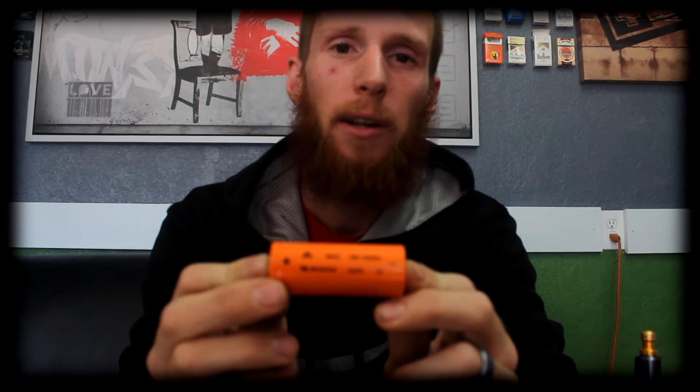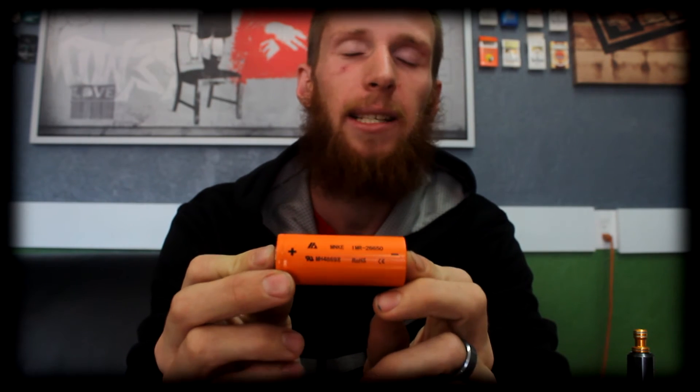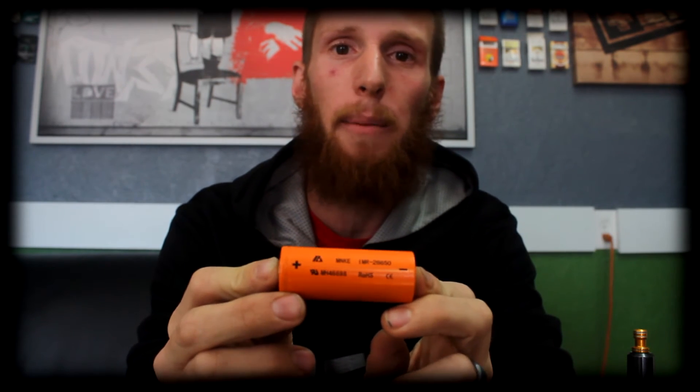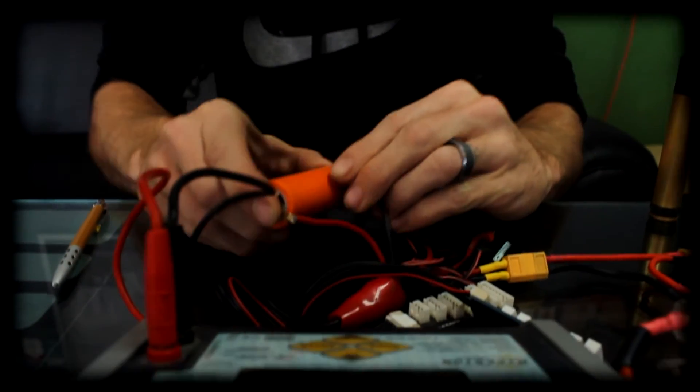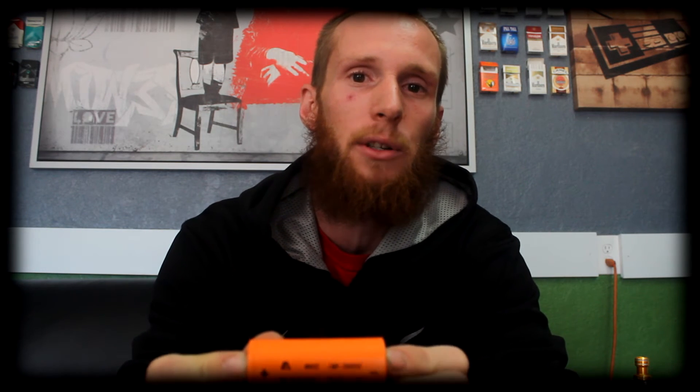Next we're going to move on to the 26650s. This is an MNKE 26650 3500 milliamp lithium ion. Our MNKE 26650 3500 milliamp comes in at about 38 milliohms of internal resistance. That's going to be suitable for your tanks, drippers, or whatever else you want to use it in. The high milliamp capacity is going to give you a longer run time in whatever you choose to use it in.